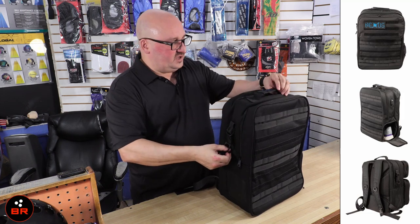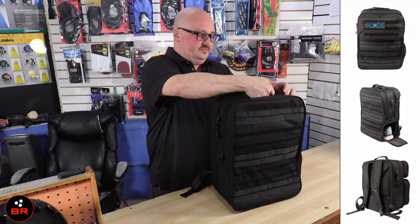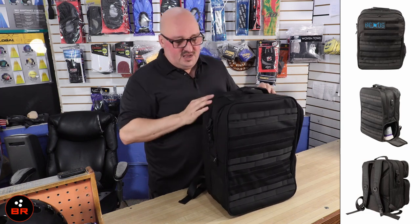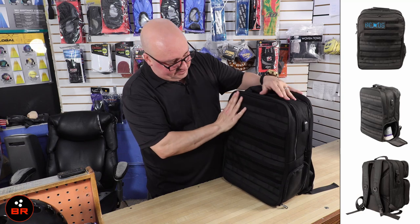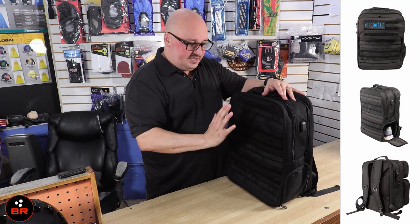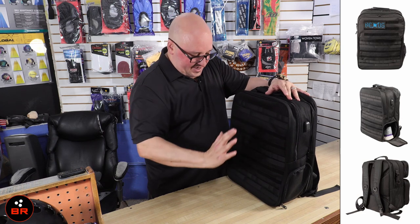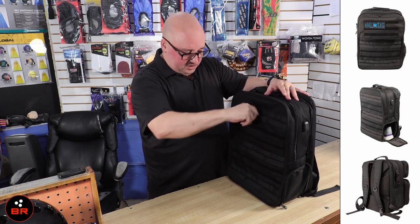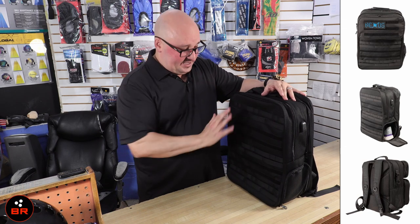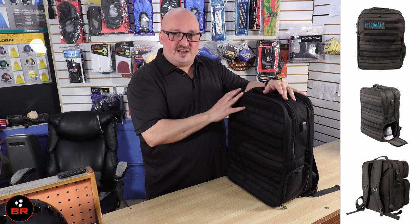You've got a handle here with the Nexus logo on it, which is really nice. On the outside you've got velcro and compartments inside that you can attach things to, and there are also hooks. You can hook a lot of stuff here — if you have any patches, army patches, stuff like that, it can all go on the outside as well. Now we're going to dive into the inside of the bag.